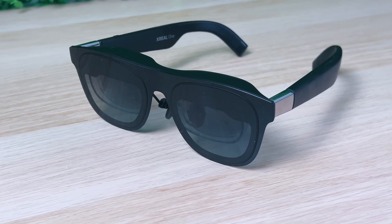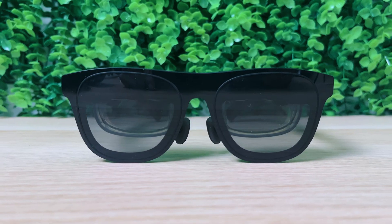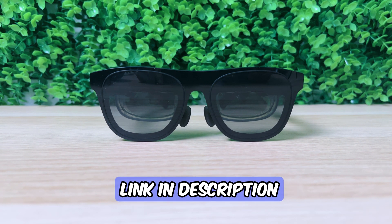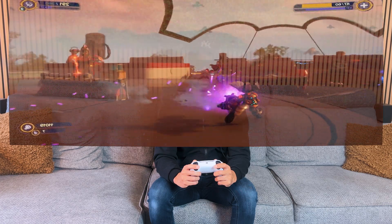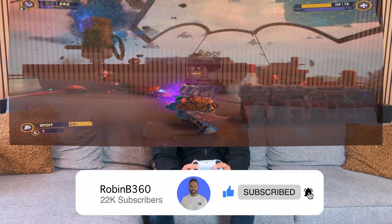So you might be thinking: I want a pair of Xreal 1 glasses right now. You can get a pair of Xreal 1 AR glasses at the price of 549 euros or 499 dollars, with the link in the video description. But if you need more info, let me tell you about the box content, the specs, and show you how it works and performs. Also, don't forget to subscribe to the channel — that would be super helpful.